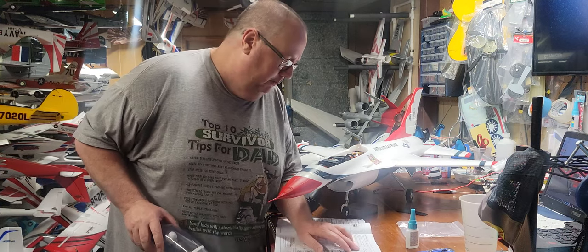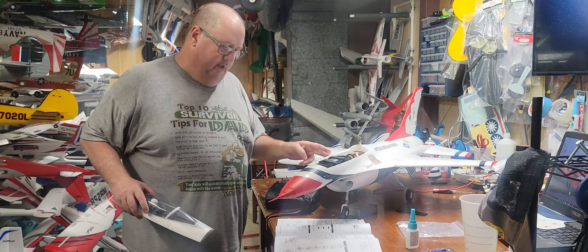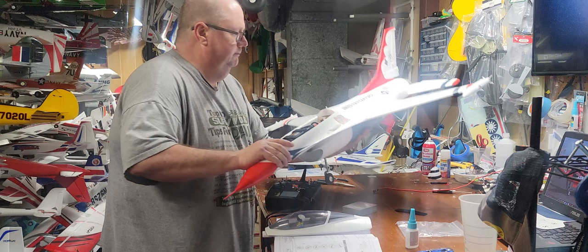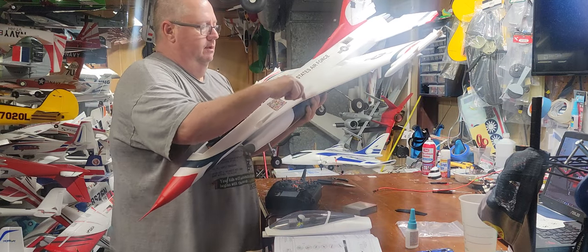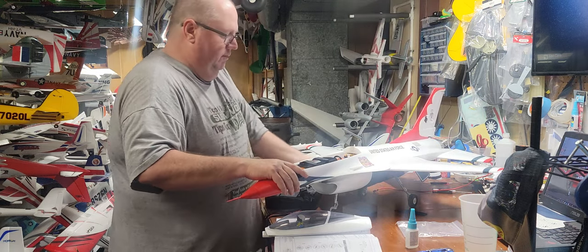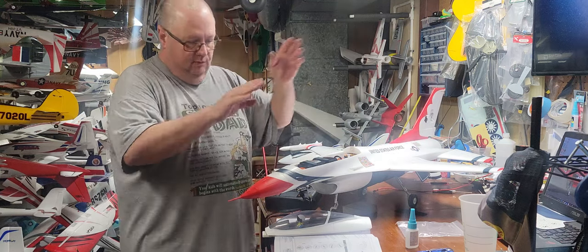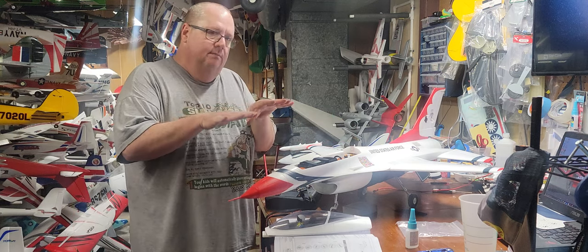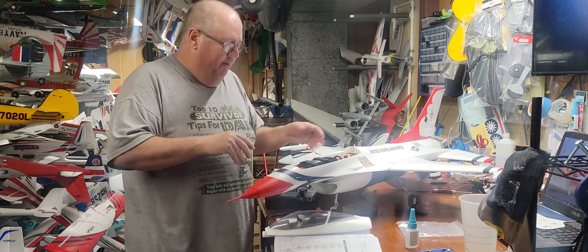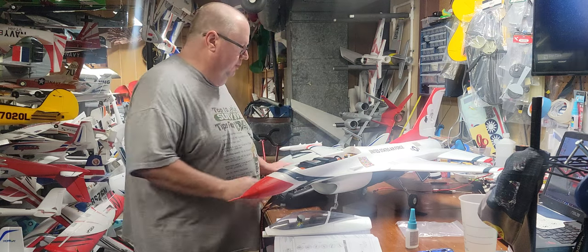CG on the plane, according to the manual — which I just use as a starting point — is 90 to 110 millimeters back from the leading edge, right about where the front of the wing touches. With a 5,000 I think you're going to need to go back a little further, because with my finger on the CG it's really nose heavy. With a jet you want it level to ever so slightly tail heavy — mainly level, just a hair tail heavy — so you can do high alpha landings without any real problem.